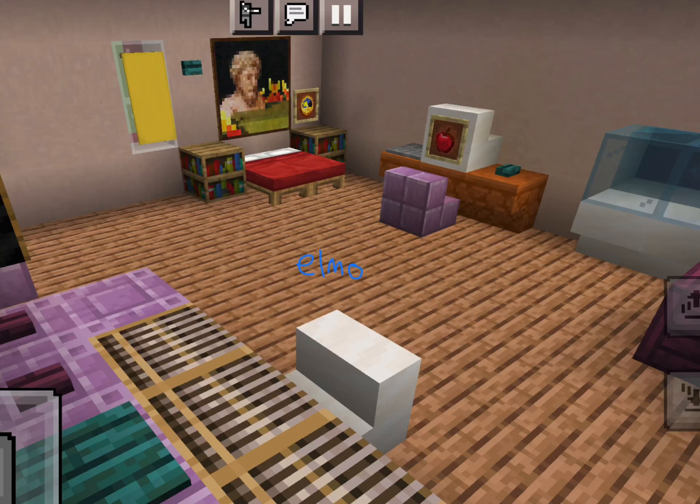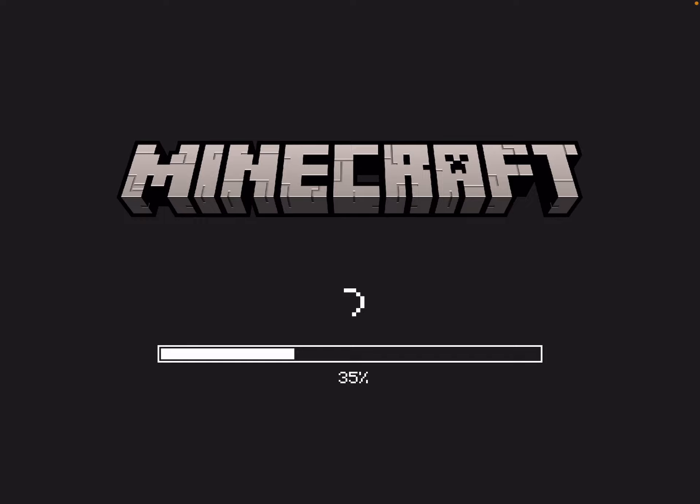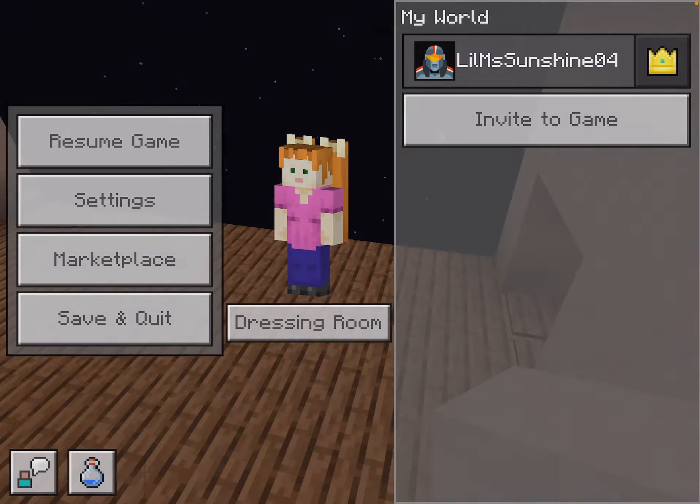Today we are going to decorate inside of the little house I made. I'm making this Elmo's Little House from Elmo's World. It is so cute. I already added his door, his shade, and his little pet fish, Dorothy.